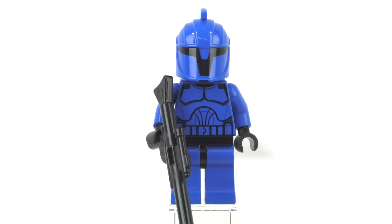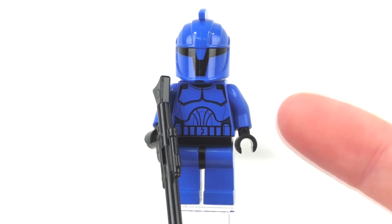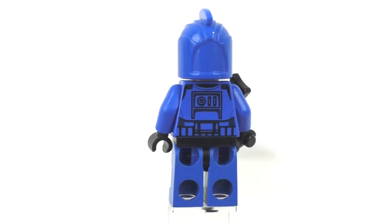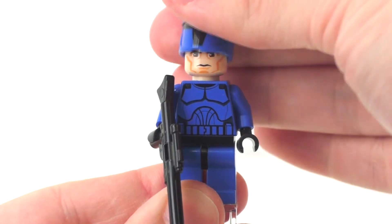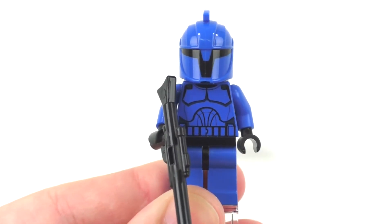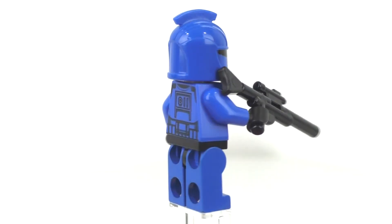Our final minifigure is a regular Senate Commando, not exclusive — it also came within the Venator set. We get the same blue legs with black hips, blue arms, and black gloved hands. The torso has the regular clone-style front printing on the blue torso piece, with the same back printing as the Senate Commando Captain. The face uses the regular clone facial expression, and the helmet is the same mold but without the white highlights, distinguishing it as a regular Senate Commando. The accessory is the same long-style gun.